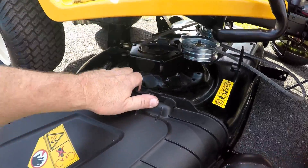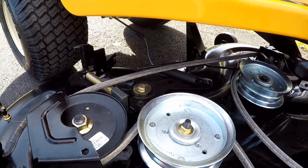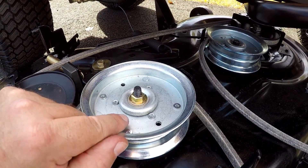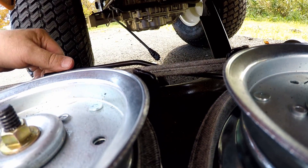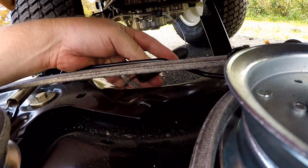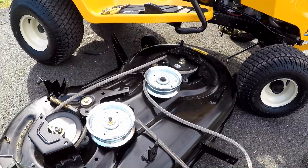Now slide the deck out from underneath the tractor to give a little more room. We still have to remove this spring — push on the idler pulley, and that'll give enough room to remove the spring. Once you push the idler pulley, it gives plenty of room to remove the spring. With everything unhooked, move the mower deck out from underneath the tractor.